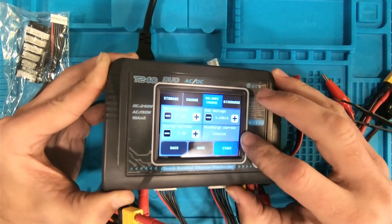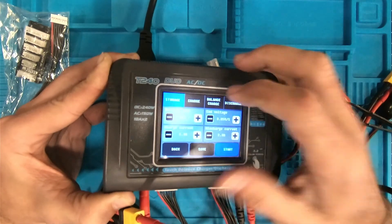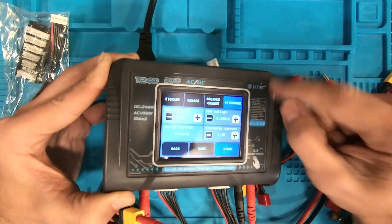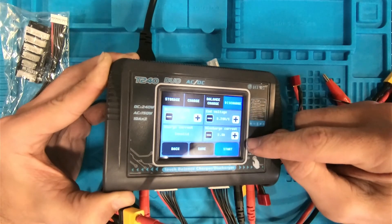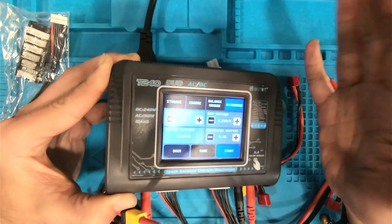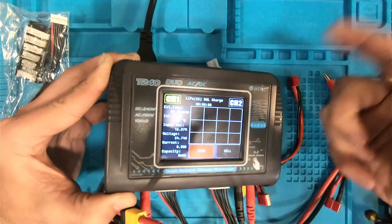Down here on the bottom right-hand side, that's for discharge settings. Across the top we have a few different options: we've got storage, we've got charge which is just a regular old charge — not a balanced charge — then we have our balanced charge, and then discharge. The max discharge current is 10 amps on this particular charger. It says T240, but that's 240 DC, not AC. Once you're back at balanced charge and you want to get started, you simply hit start and it's charging.